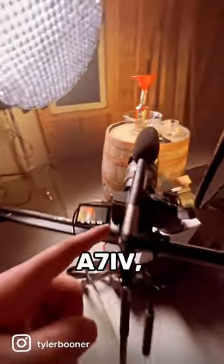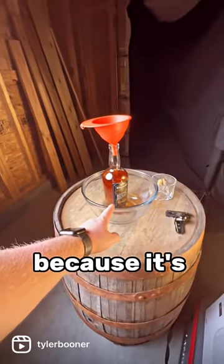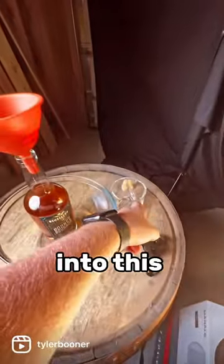This is the A7 IV with a 24 to 70. I'm using this glass bowl because it's much easier to pour a whiskey bottle and to focus on the position when you're not focused on getting it into this tiny little cup.